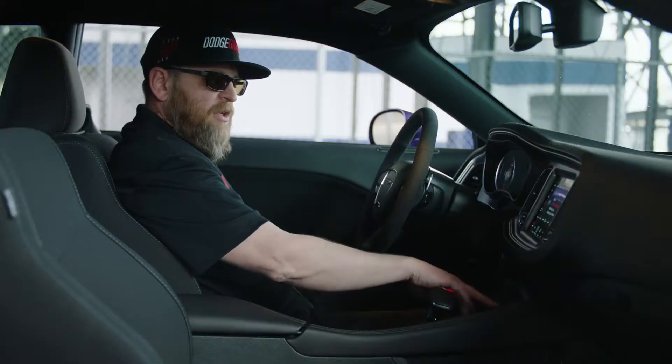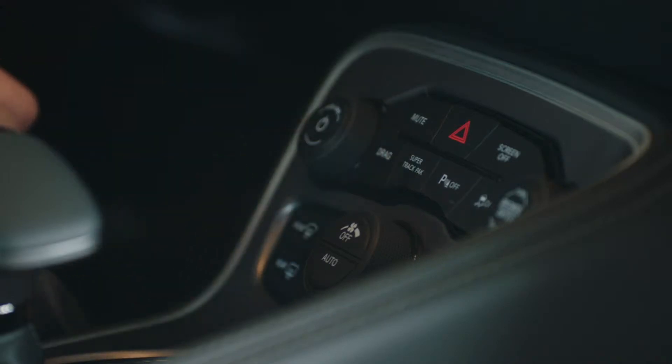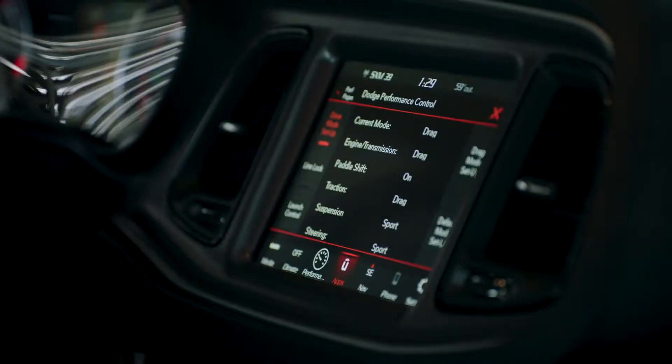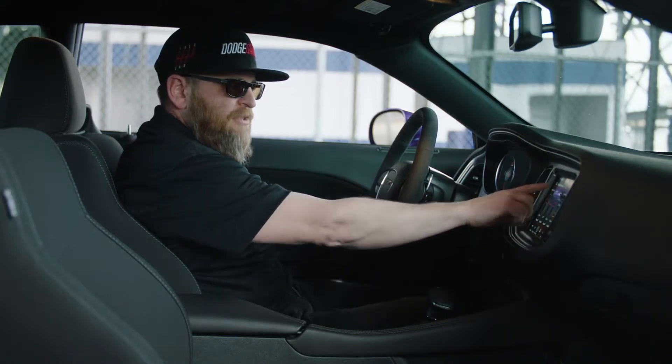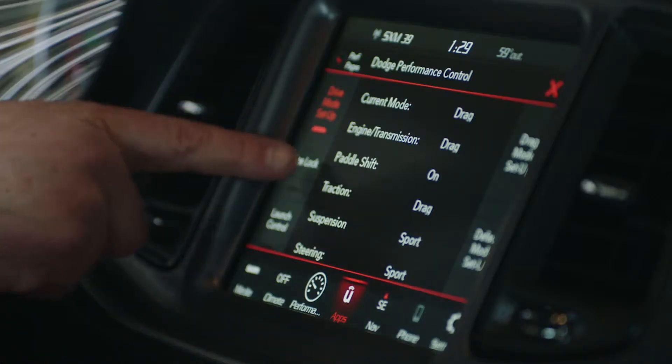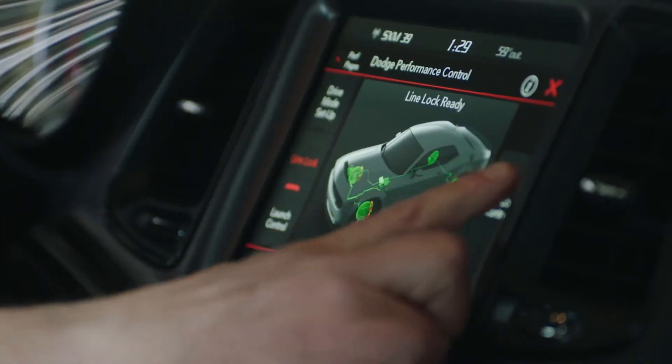The first thing you want to do is click on the Super Track Pack button, and that will bring up your performance control page. From there you've got drive mode setups where you can go in and individually select the different settings on the car, and you've also got a line lock button where we can activate line lock, and you'll get messaging on the cluster to tell you what to do.